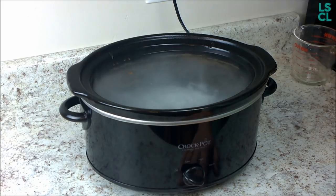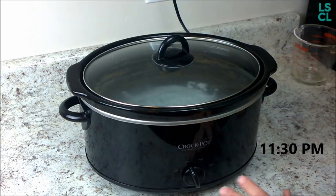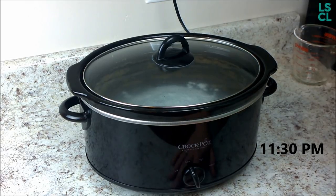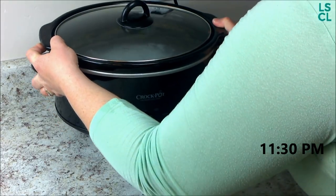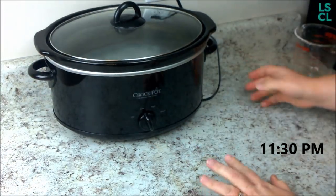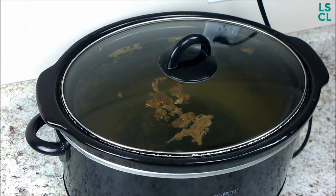Now all you do is put your lid on and set it on low for anywhere from four hours to overnight. I'm just going to slide it back on the counter and we'll check on it in the morning.